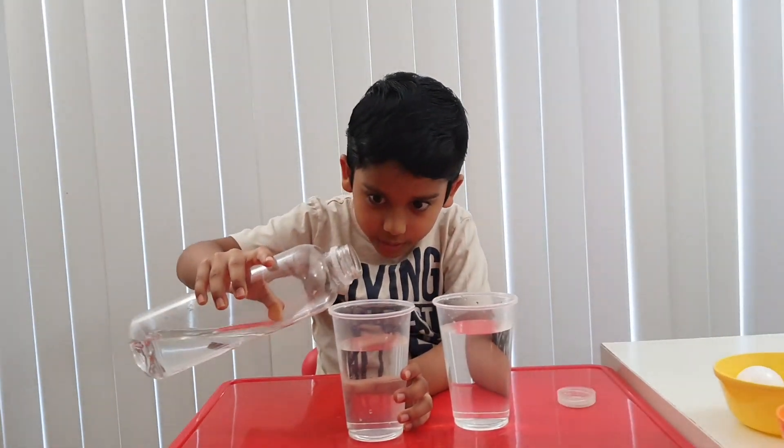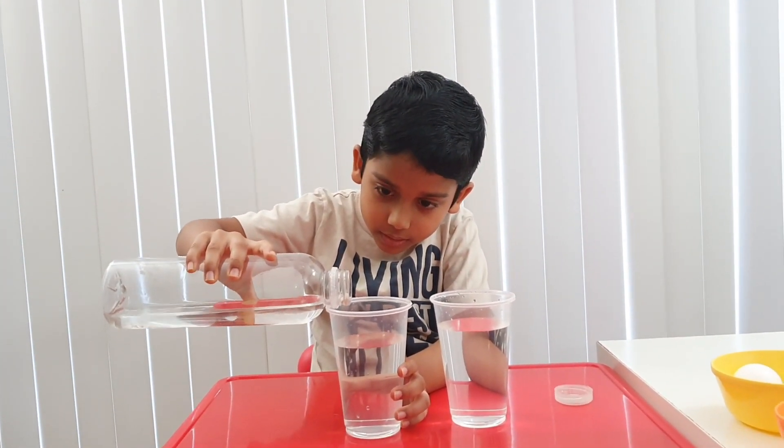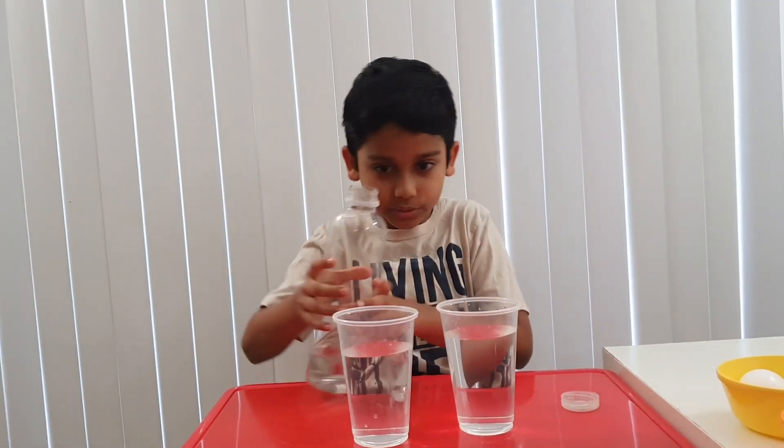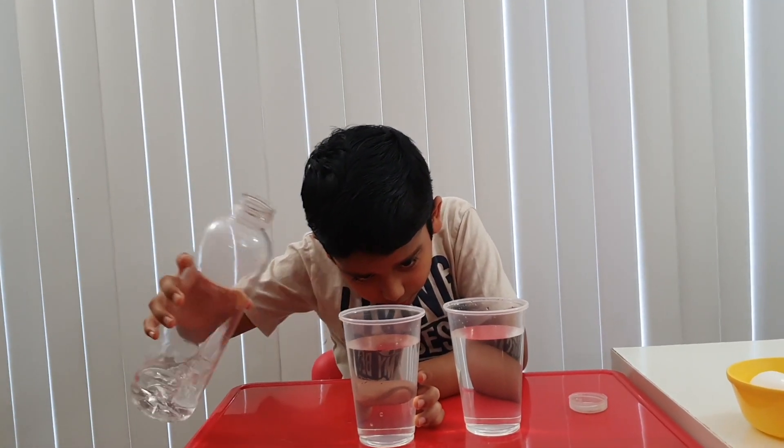Okay, I think it's fine now. Yeah, it's fine — because I think it's equal. It's too low. Now it should be equal.